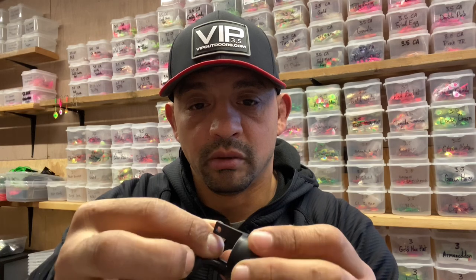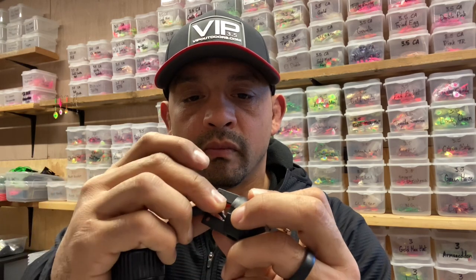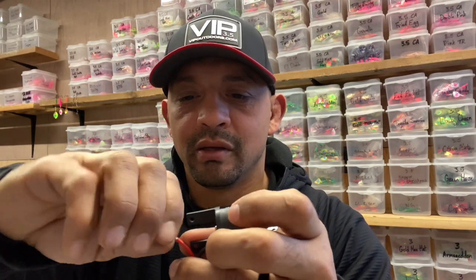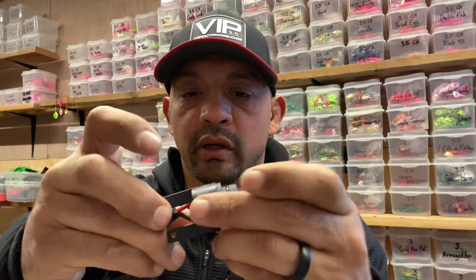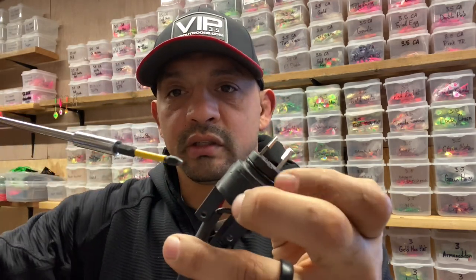Make sure we get all the wires in there to get the best connection we can possibly get. Does it make a difference? I don't know — I'm not an electrician — but to me, the more wires the better. This is why I hate multi-strand wires, right here. There we go, got that all the way in there, get a connection, tighten it up.